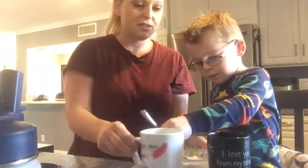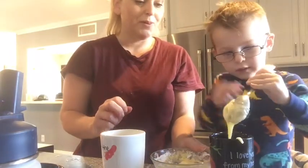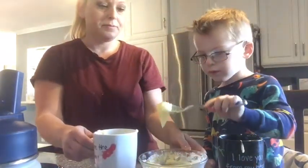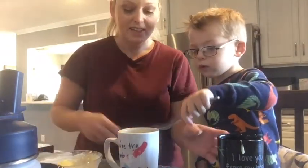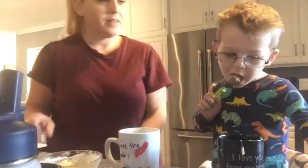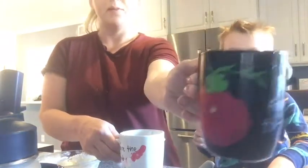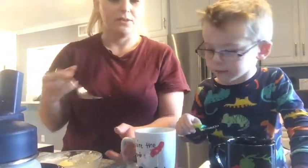You want to put some icing on yours? Scoop it on top. It's going to be so delicious. What a great breakfast in our pajamas. Can you put some on mine? Thanks, bud! Connor made these mugs too — that one says 'I love you from my head, tomato.' This one says 'you're the bomb, Pop.' He made those a long time ago.